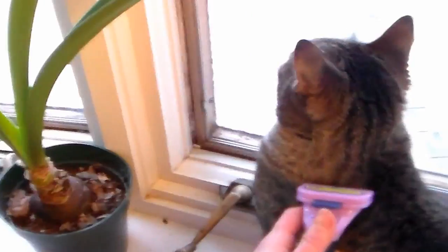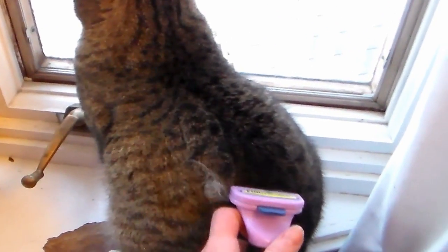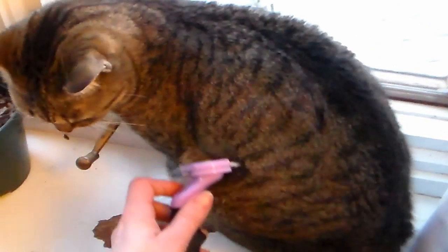National Hairball Awareness Day is this month and regularly brushing your cat with a de-shedding tool such as the Furminator will not only help your cat avoid eating its own hair when it grooms and getting hairballs — I know, gross right — but it means that your cat will shed less so you will spend less time vacuuming and can spend more time crafting.